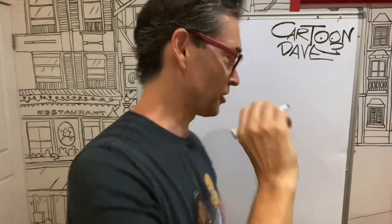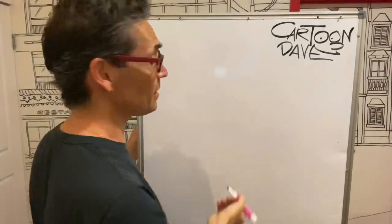Hey, beautiful people. I'm Cartoon Dave. This is my pink drawing thing because today we're going to draw a flamingo. So grab yourself a pencil, get some stuff to draw with, and come on over here. Let's get flamingo-y.